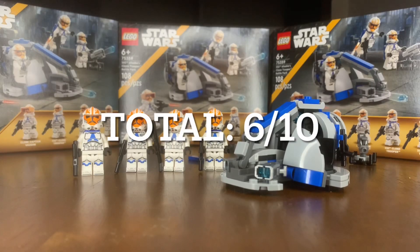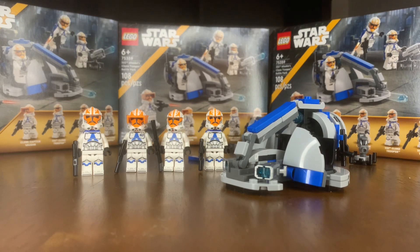That leaves us with a total of six out of ten for this set, which I think is fair. Anything above five is still pretty good. There are better battle packs to pick up, but especially on sale for $16 at Walmart if you can find it, I'd recommend getting at least one or two — it's always great to have extra clones in your army. Thanks for watching and I'll see you in the next one.